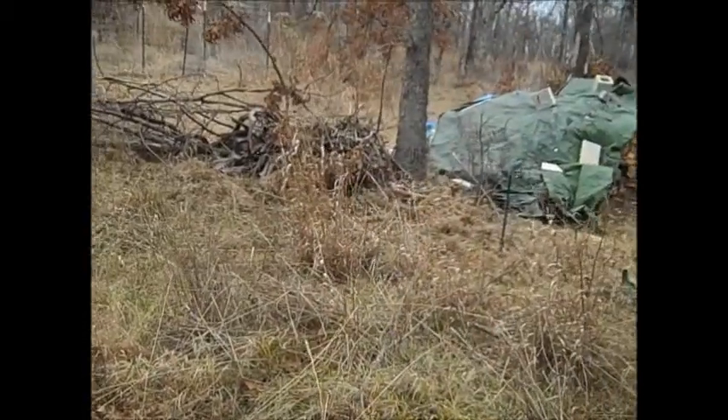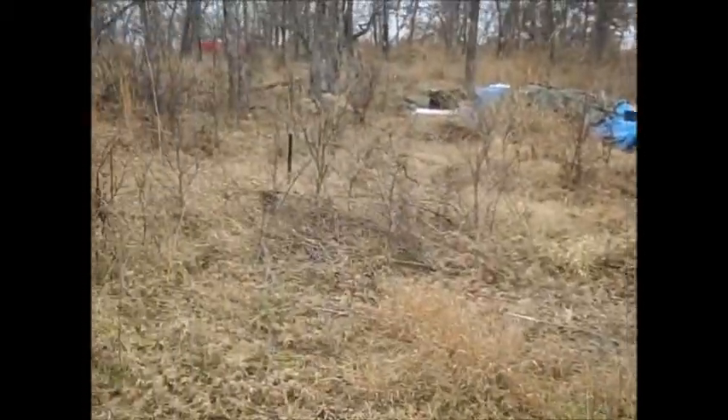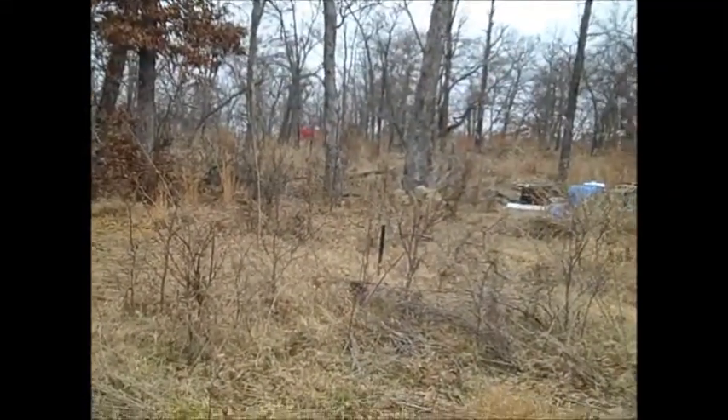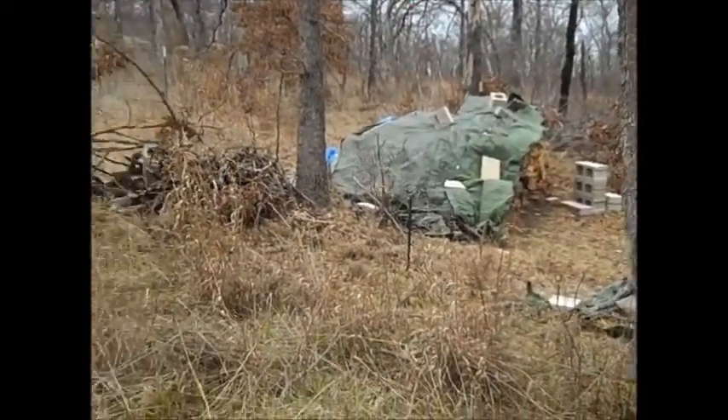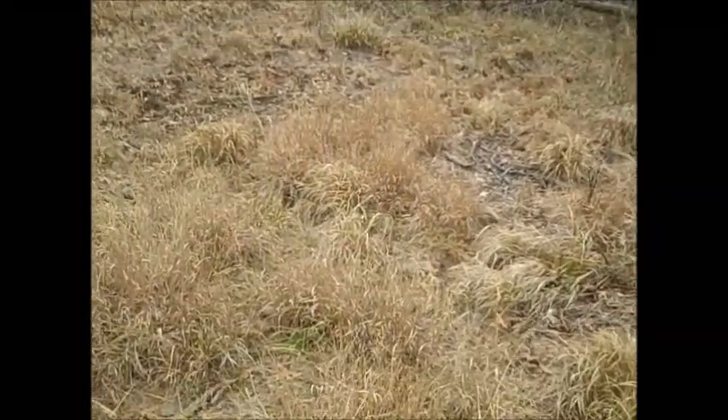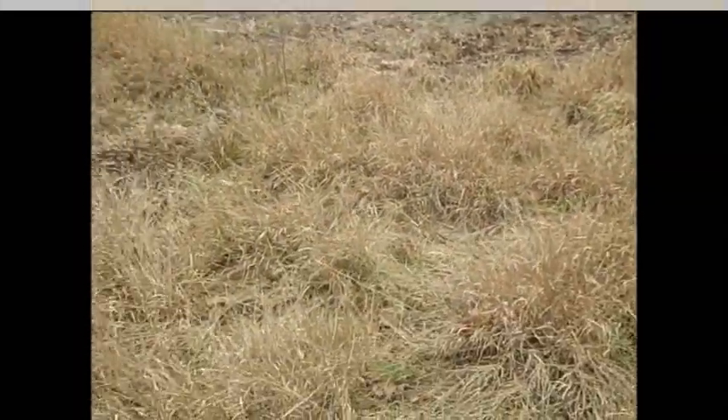This is going to be roughly a 23 by 23 foot area. I already have it marked out — there's one marker down there, one over there, one over there. I'm going to get started.